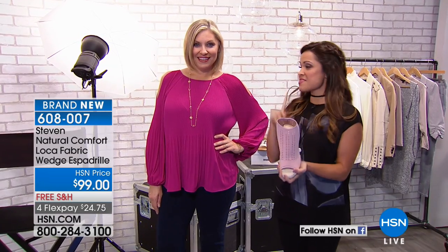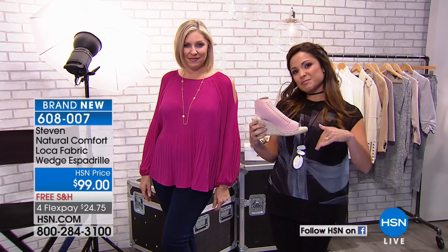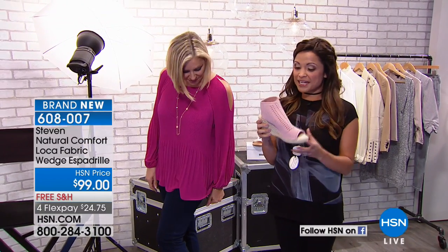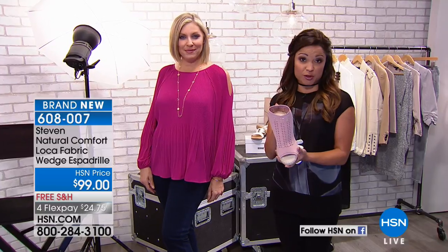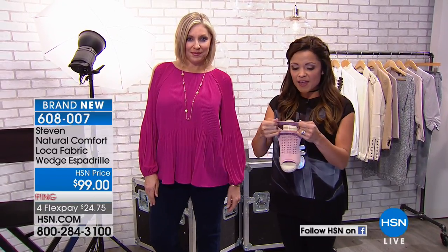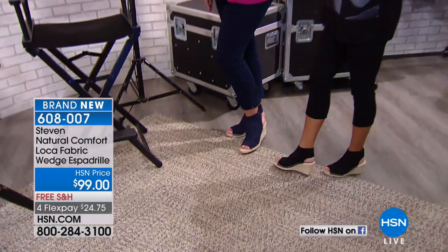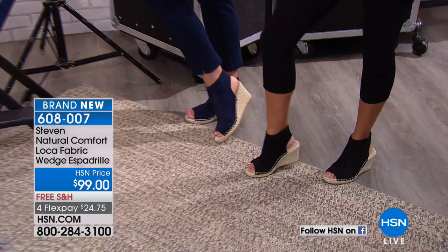First we're going to talk about the shoe, then we're getting to this adorable top. This shoe is a wedge espadrille comfort shoe from Steve Madden — the Stephen Natural Comfort line. It is a comfort shoe, but you slip it on like a sock. Look at all of this stretch. This is the blush, and this shoe also comes in navy and black, which both of us are wearing.